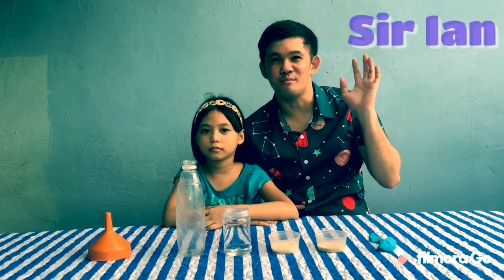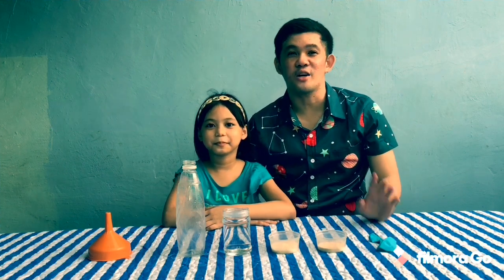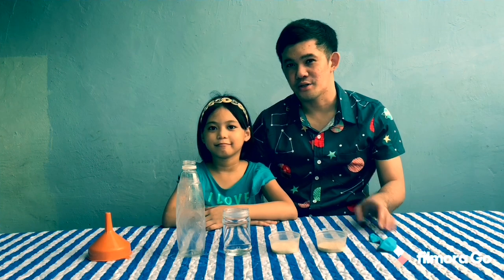Hi! Welcome to Sir Ian Vlog. I'm with my niece Nicole. Today we are going to do an exciting yet easy experiment at home. So are you ready? I'm ready! Let's start our experiment!